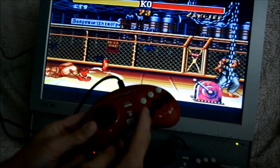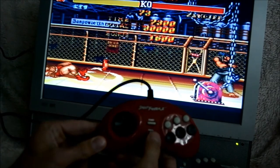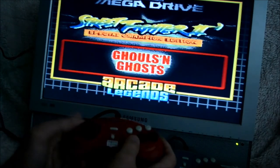The reset button is on the controller. Pressing it will return you to the main menu. Let's check out the second game.